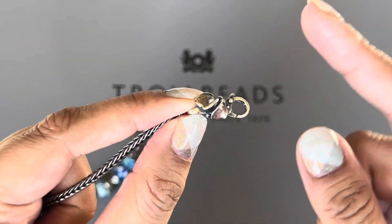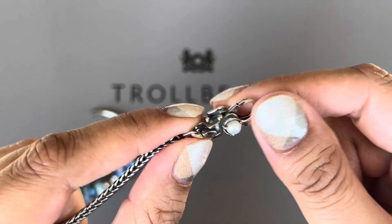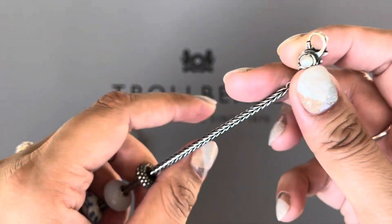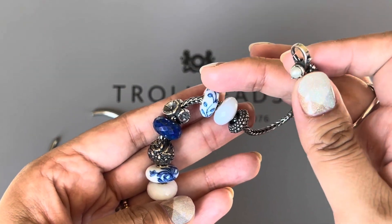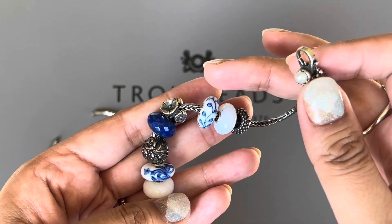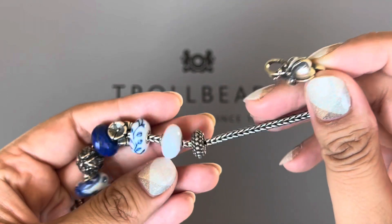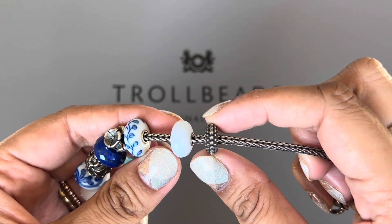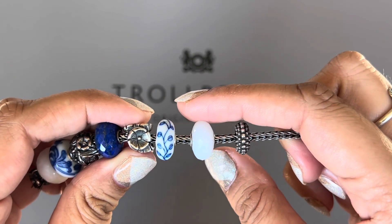The lock I have on here is the Hidden Beauty clasp. I love the pearl detail on it, and that's why I went with this — I thought the pearl would complement the blue and white porcelain beads. Then I have one spacer on here, which is the Sweet Berries spacer.